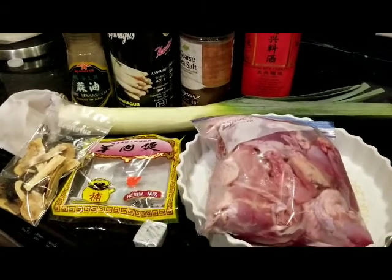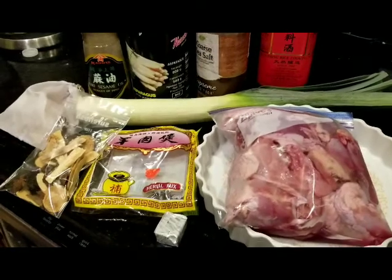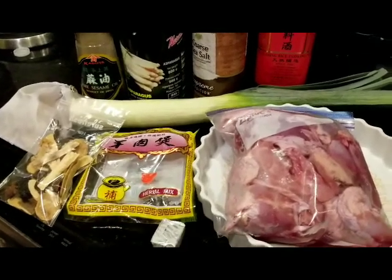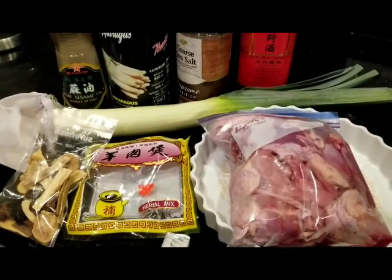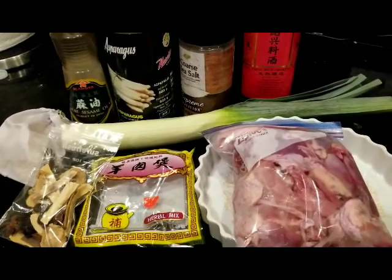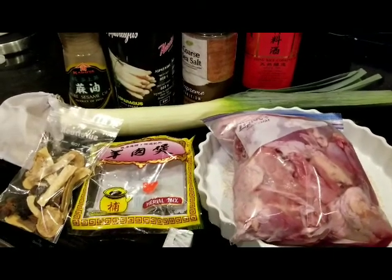It's a Chinese recipe which traditionally is made of duck meat, but today I'm using a free-range chicken, and I will show you the rest of the ingredients.